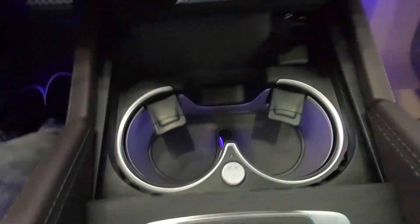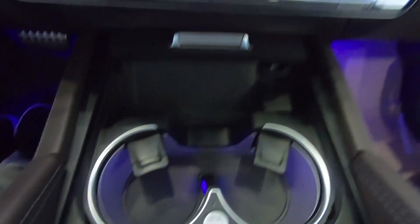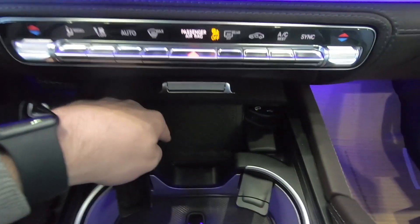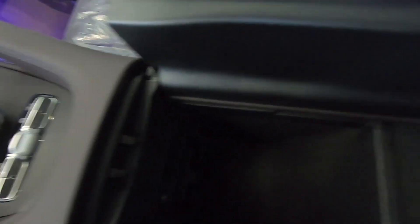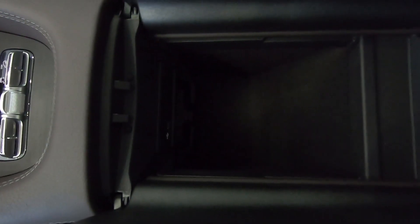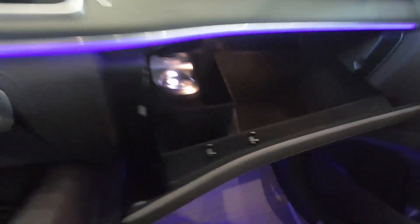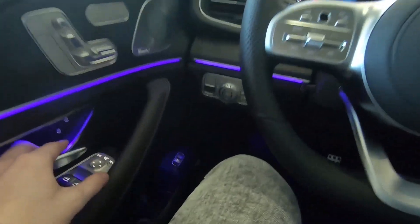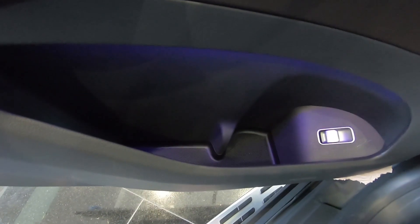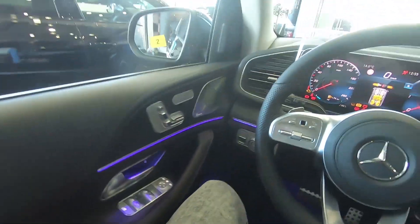For storage, you can see we have two cup holders with cooled and heated function, which is very good. Here we have the wireless charging. You can see the center armrest is very deep and you have a USB-C port in there. And of course the glove box — you can get the perfume, so it smells very good inside the cabin. The side storage is massive; you can put a big bottle in there.